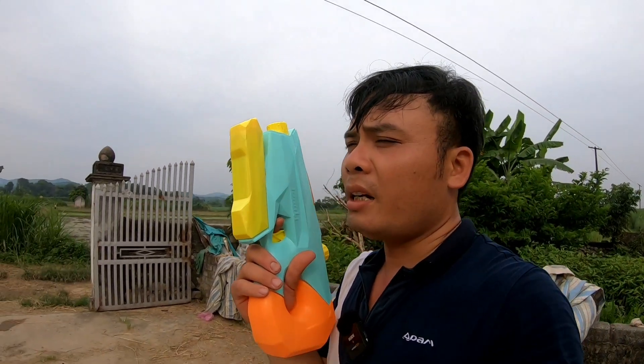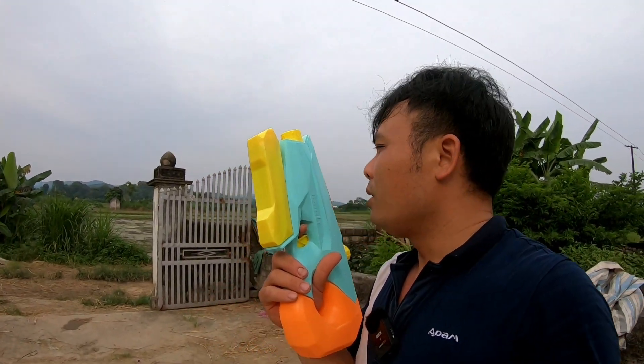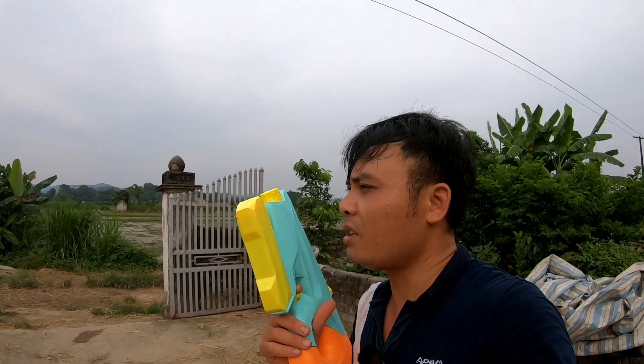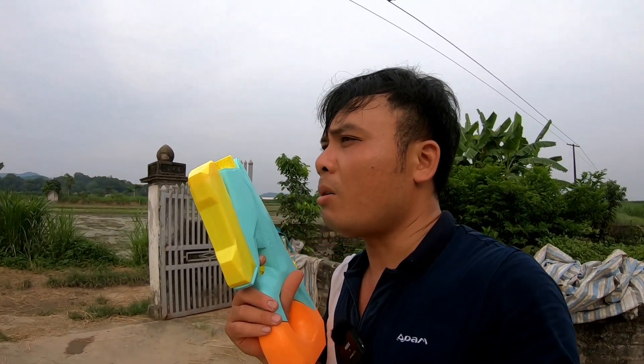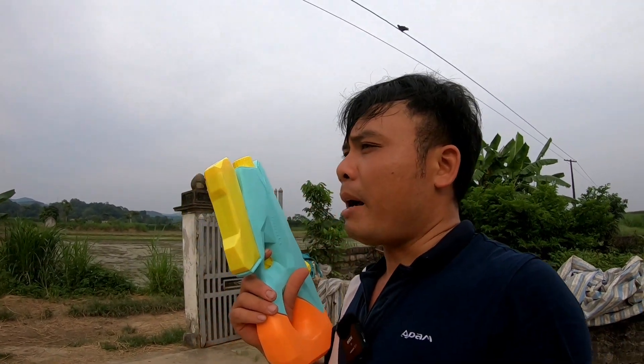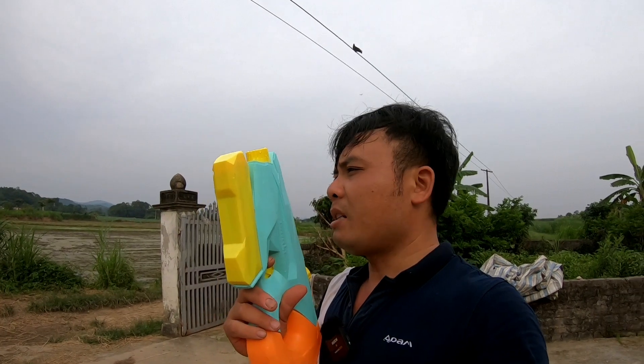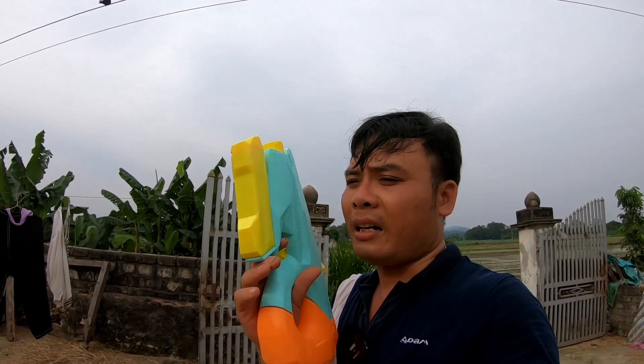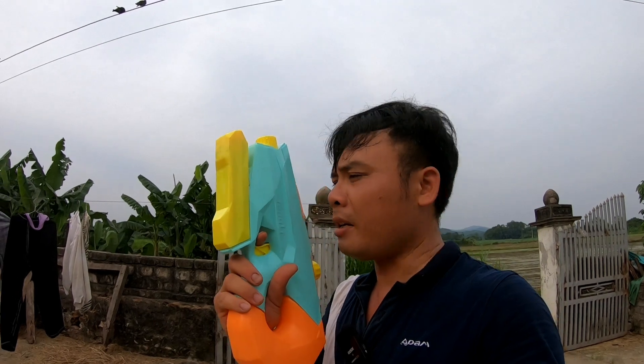Súng bắn đạn bông và các thứ đó thì hơi đắt tiền một chút. Khẩu có thấp cũng phải vài trăm, nếu đạn bắn ngon thì có thể hàng vài triệu — hơi cao một chút. Hiện tại mình chưa có kinh phí nên chỉ dùng súng nước. Mình nghĩ súng nước chơi là bền nhất — không tốn đạn, và mình lấy nước dễ dàng.